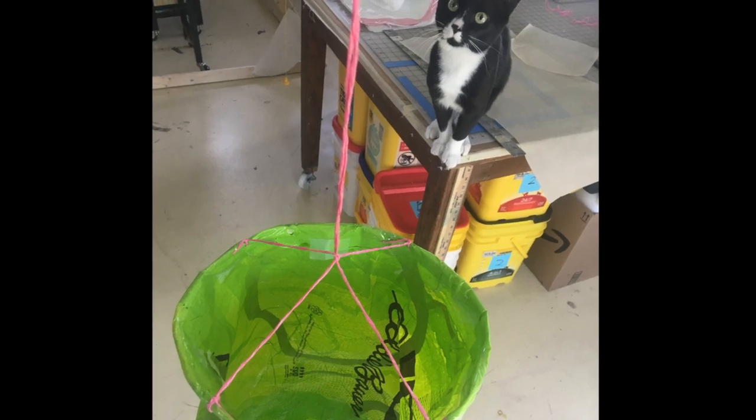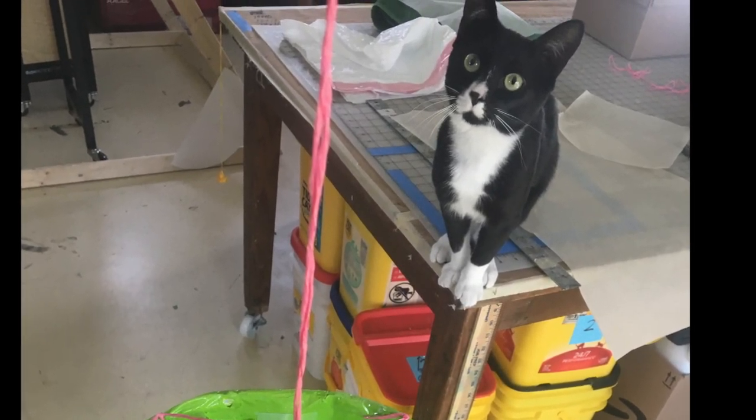It looks like my windsock gets Banksy's seal of approval. Let's go and hang it outside.